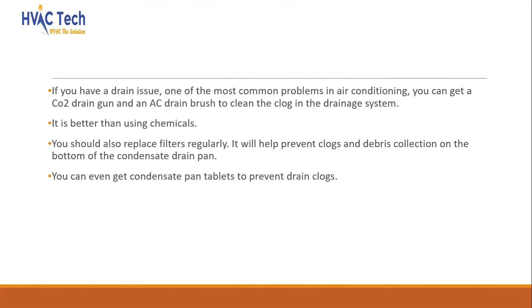If you have a drain issue, one of the most common problems in air conditioning, you can get a CO2 drain gun and an AC drain brush to clean the clog in the drainage system — it is better than using chemicals. You should also replace filters regularly, as it will help prevent clogs and debris collection on the condensate drain pan. You can even get condensate pan tablets to prevent drain clogs.